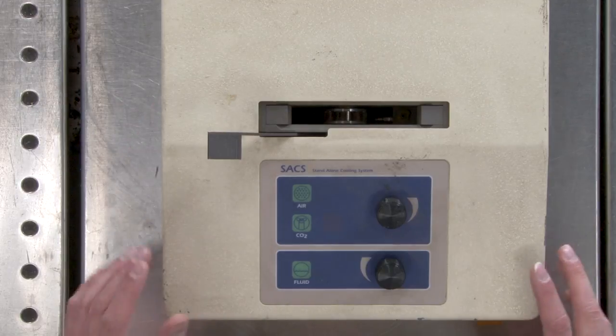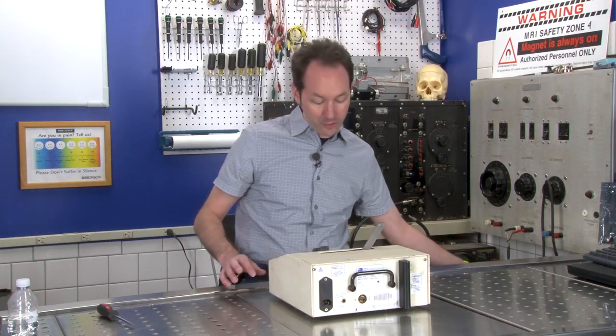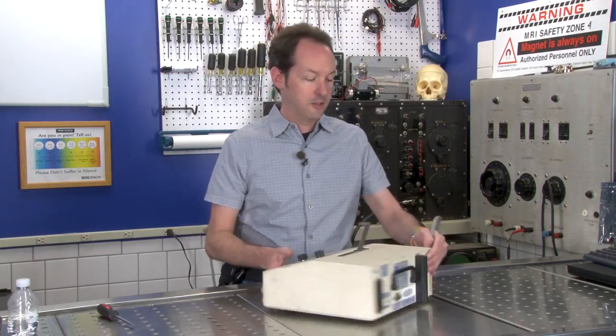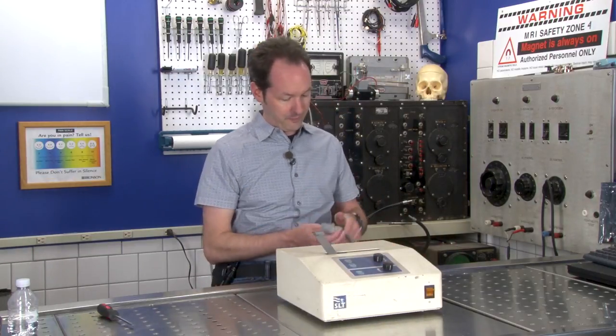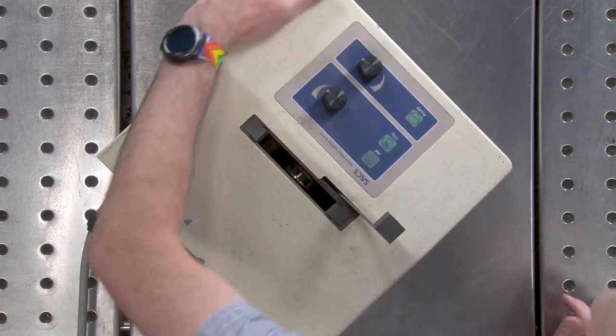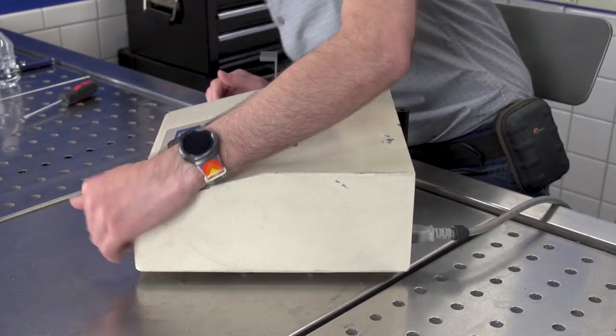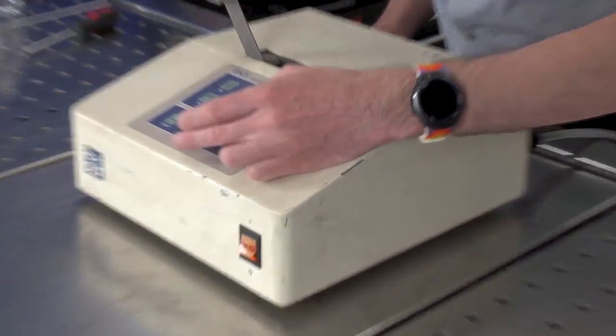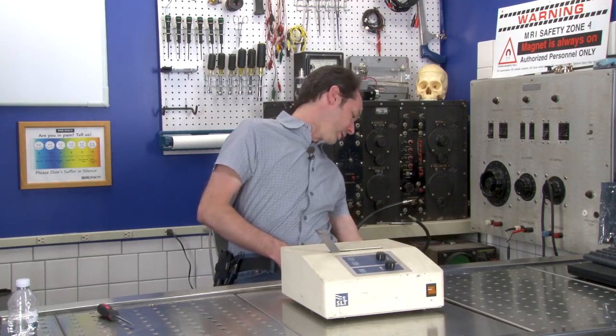Before we really tear into it, it probably still works, so I'm going to grab my plug and fire it up. Let's see what happens. Nothing lights up, nothing moves. So it doesn't work.